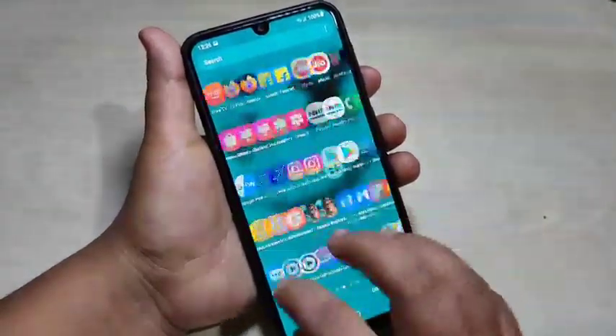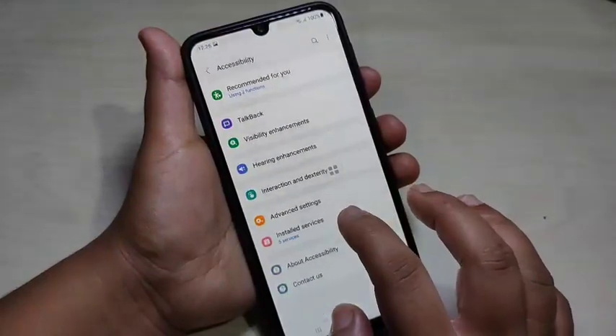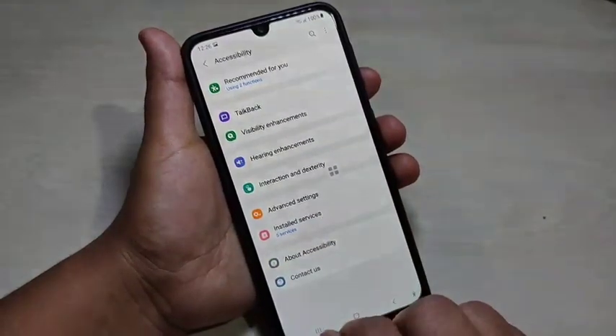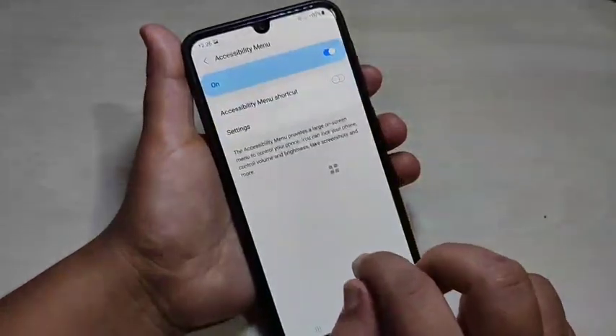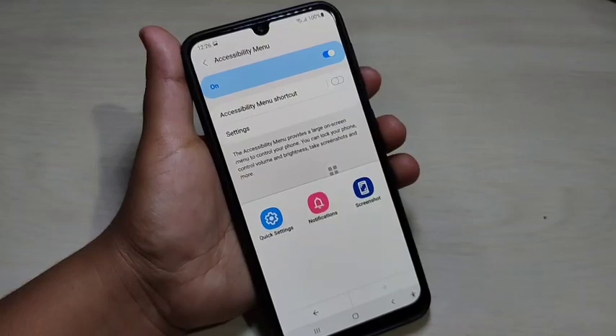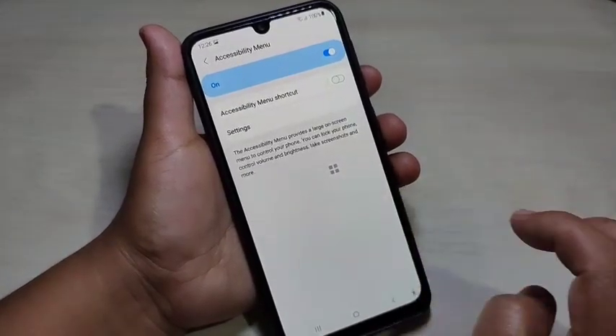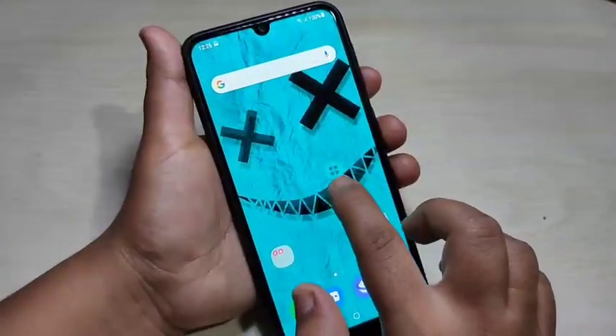To enable the accessibility menu, go to settings, then scroll down and tap on accessibility. Here you can see the option installed services — tap on it, then you can see the option accessibility menu. Turn on this option, and then you can use the accessibility menu to take a screenshot.